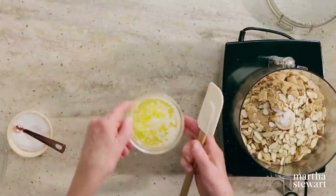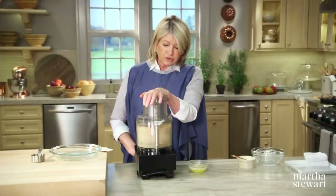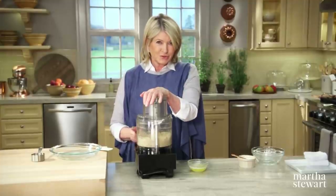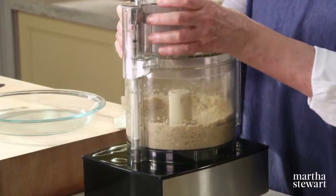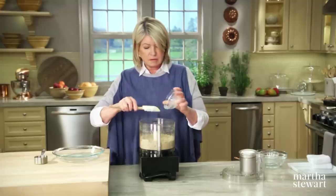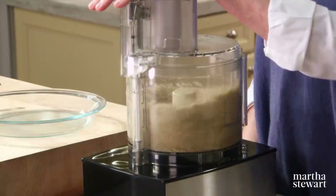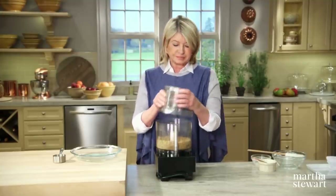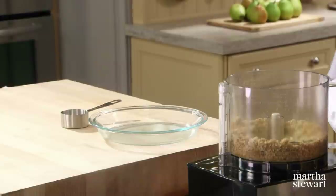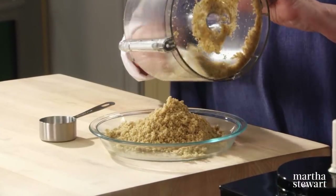Add a quarter teaspoon of salt and five tablespoons of melted butter. Grind this up a bit first — when grinding almonds or any nuts, make sure your food processor blade is sharp. Add the five tablespoons of melted butter and process. Transfer the mixture into a nine-inch glass pie plate — I like using glass because I can see if the bottom of the crust is well baked.